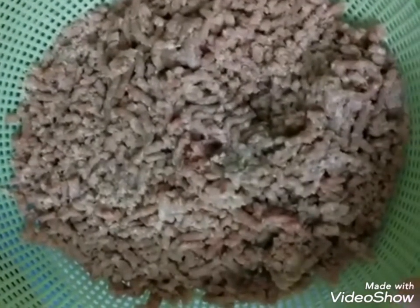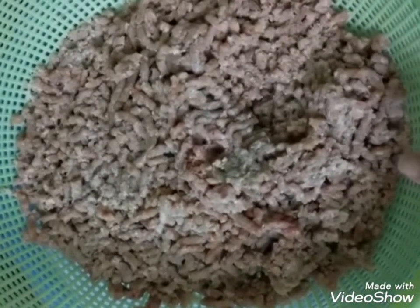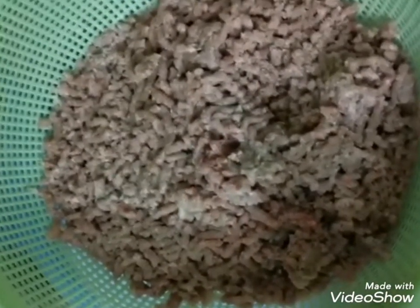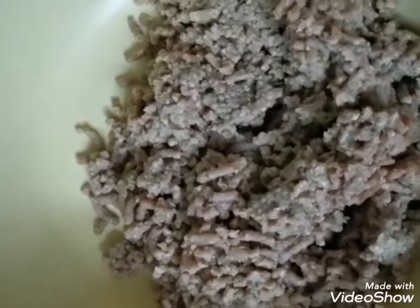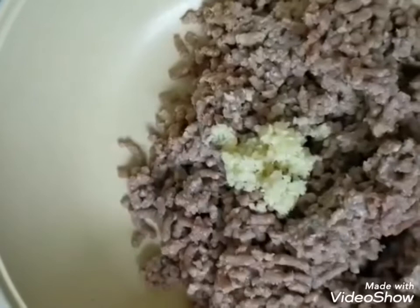Now let's make the mini meatballs. I have one kilo of ground beef — I gave about two and a half tablespoons to my cat because she loves it — washed and dried it, and I'm adding it to my bowl. You can use chicken or mutton, whatever you like. I'm adding one tablespoon of garlic ginger paste.